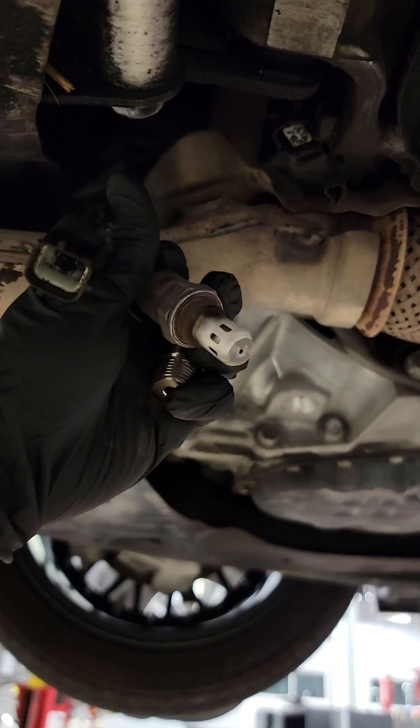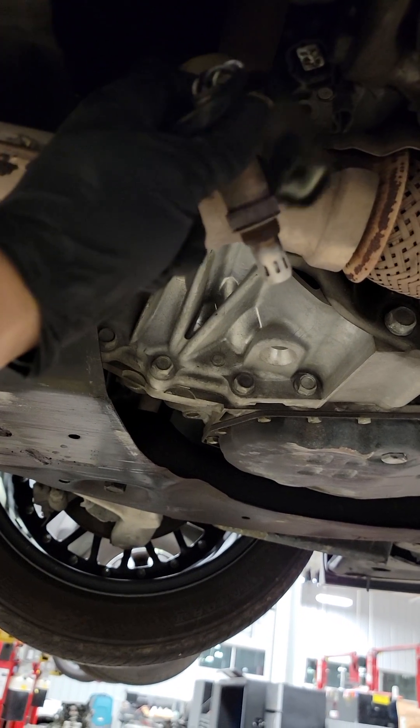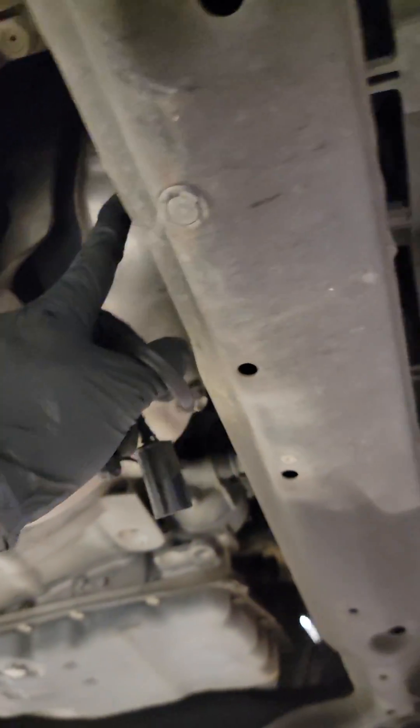It's a 22 millimeter, or you could use a 7/8 socket — there are O2 sensor sockets and it's a 7/8. So this is the O2 sensor where we're going to be adding this adapter. The one up front is the AF sensor, so we're not going to put it on that one.